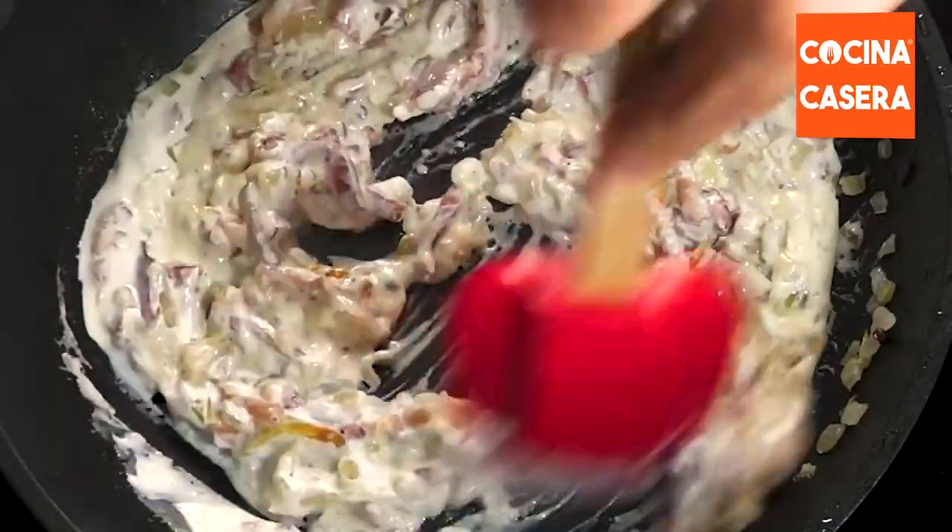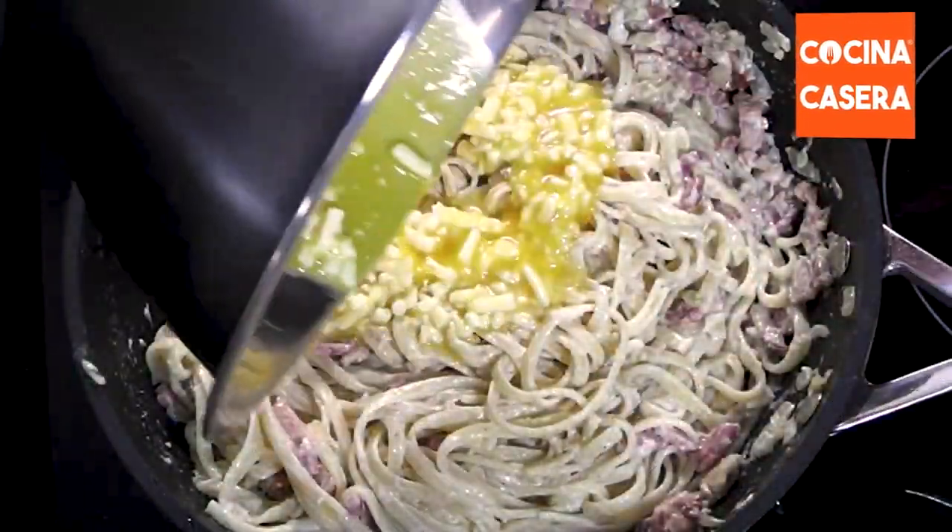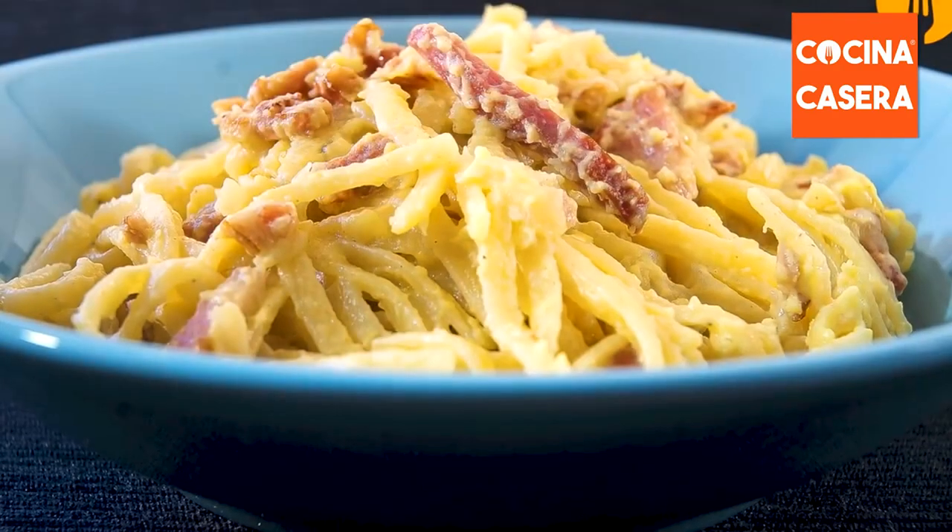Today we're going to cook a carbonara pasta with cream. We will leave you all the ingredients at the end of the video.